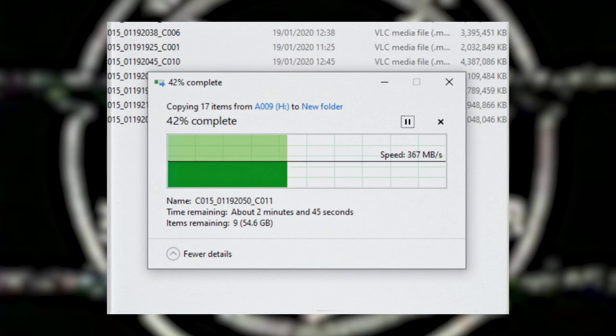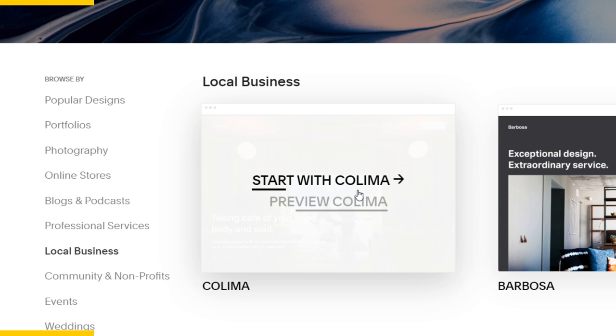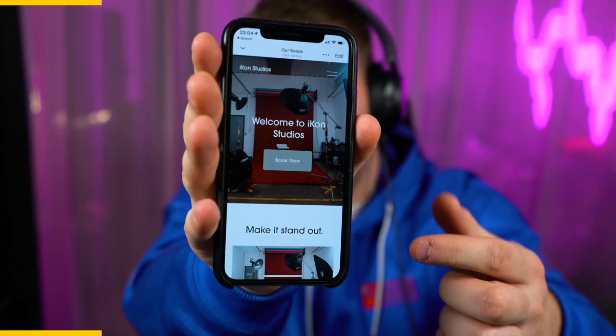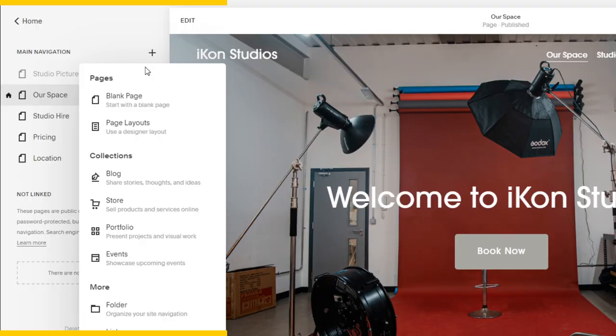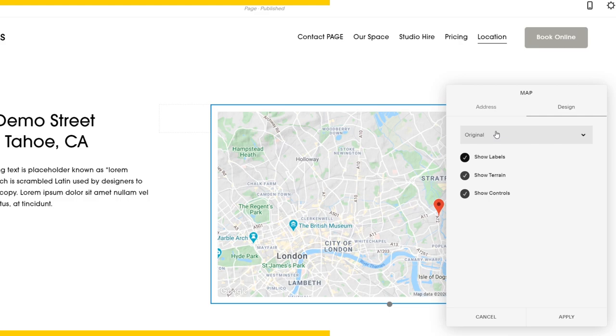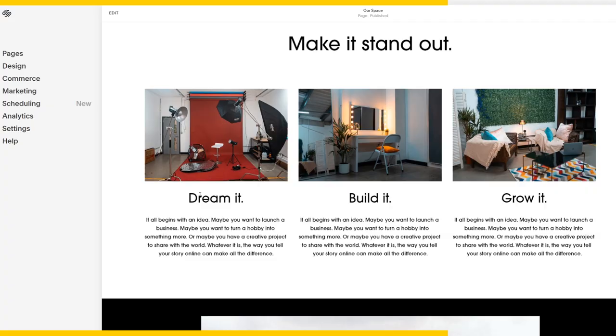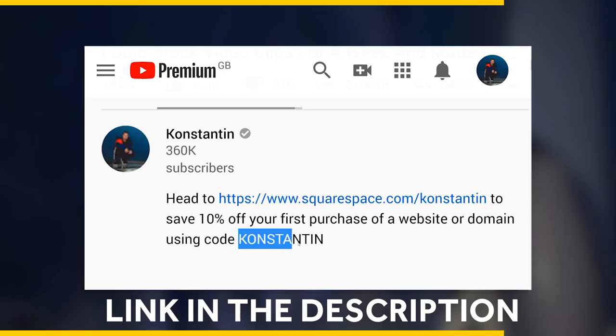Now it's on to the second stage of the process and that's the editing. But first, a quick shout out from this channel's sponsor Squarespace. Squarespace makes it really easy to build a professional-looking website with no knowledge in coding. They have templates, they do domains, and they have really great customer service. Squarespace optimizes your website so it looks great on mobile devices and functions really well. Simple things such as being able to add a contact form within a couple of clicks or add a Google Map to show where your business is located. I'm personally building my second website on Squarespace for a photography studio. Head over to the link in my description for a 14-day free trial, and when you're ready to launch use my code 'constantine' to get 10% off your purchase.